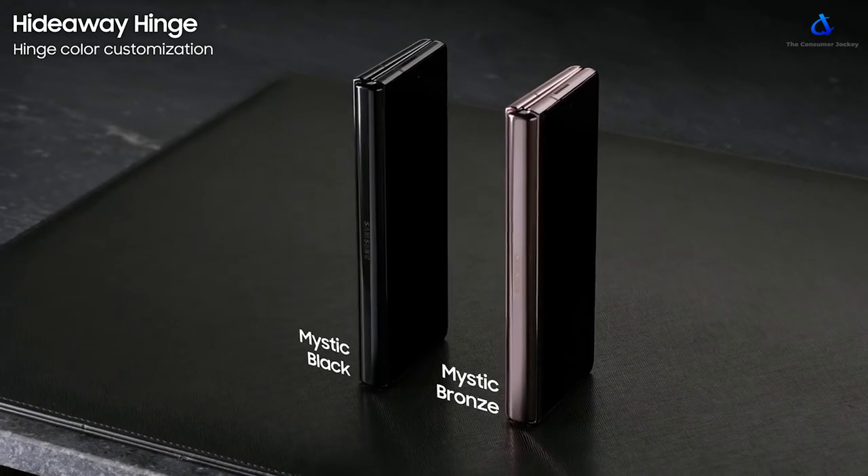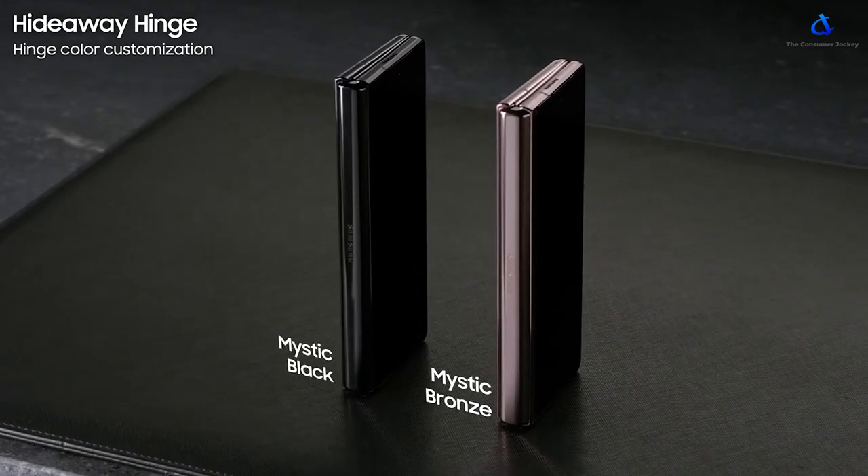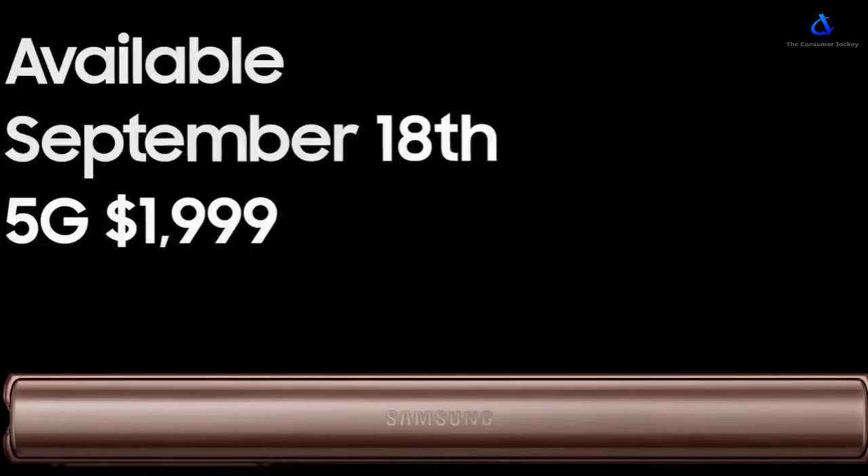The phone will come in two colors: Mystic Black and Samsung's current favorite, Mystic Bronze. The phone is priced at US$1,999 and is available for pre-booking starting tomorrow. The phone will be launched on September 18th. We should get a similar launch date for India as well, since Samsung is launching the phone in 40 countries simultaneously. We can expect it to be priced between 1.65 to 1.75 lakhs here in India.